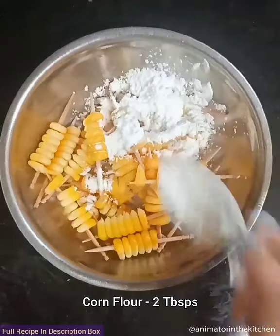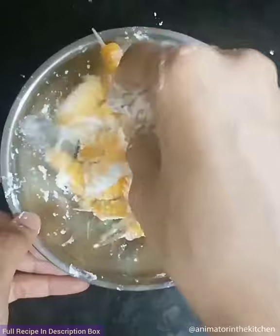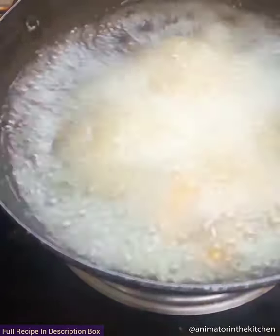Add corn flour and salt and coat the corn well with it. Once coated, drop them into the hot oil. Cover the pan with a plate to avoid corn from spluttering.